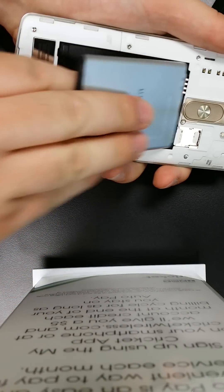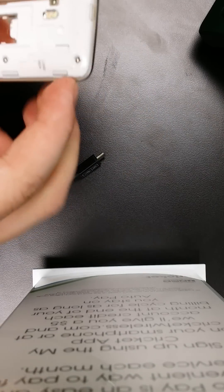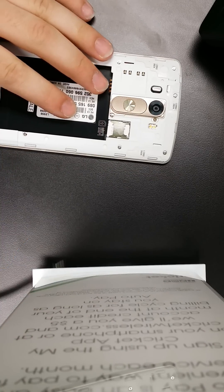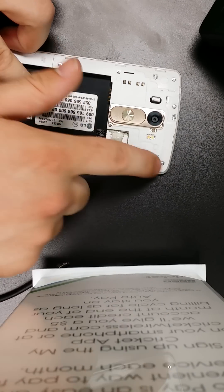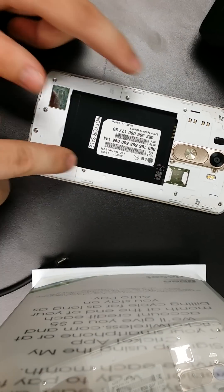Take the battery out like this, and take the SIM card out — I'll leave the SIM card in, doesn't really matter. So the first thing I'm going to do is start taking apart this screw, this screw, this screw, this screw, this screw, this screw, this screw, this screw, and this screw. All right, let's start taking them apart.